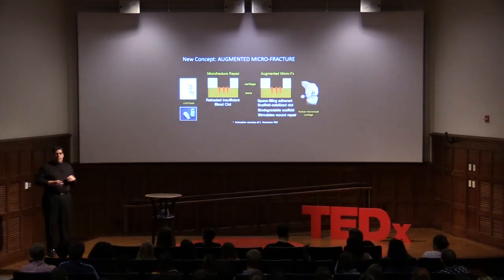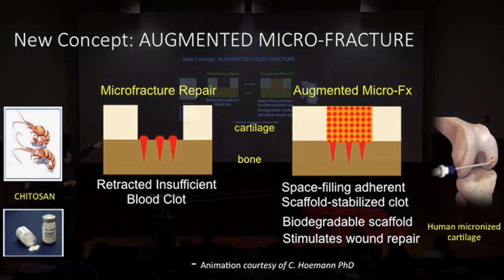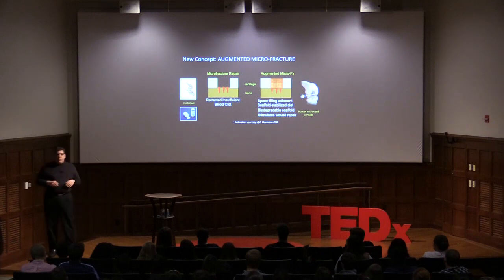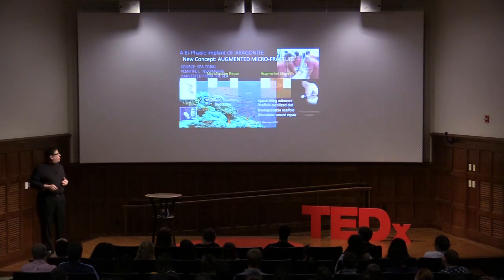There's a new concept called augmented microfracture, which started in Canada and with associates in India and Europe. Instead of just having a retracted blood clot, you mix it with a material — either chitosan or donated cartilage — that acts as a scaffold. Chitosan comes from lobsters and shellfish, believe it or not, but it acts as a scaffold to help organize the clot and hopefully get a better repair.